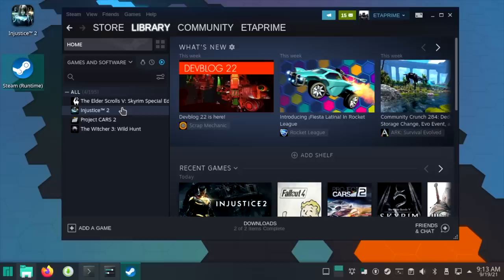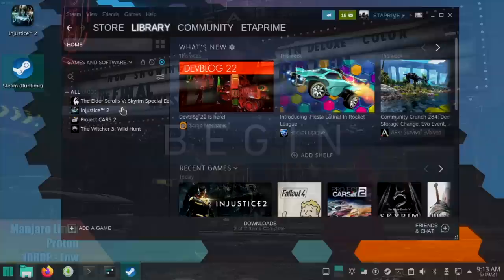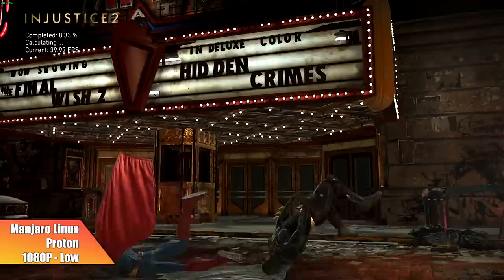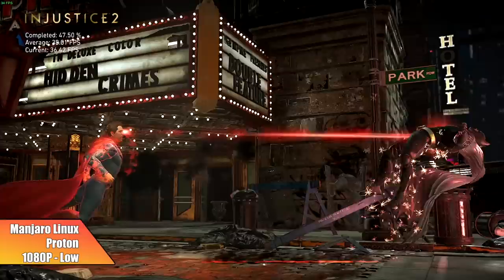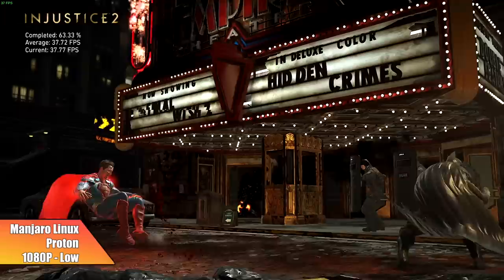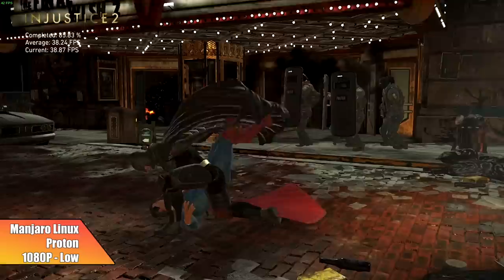The first game is Injustice 2 — we're just running the built-in benchmark at 1080p low. It's not looking great with Proton. I've tested this extensively on the 5000 series APUs — the 5300G, 5600G, and 5700G in Windows — and this game actually performs really well in Windows on the 5700G with the overclock. We'll let this finish up and then run the same test in Windows 10.